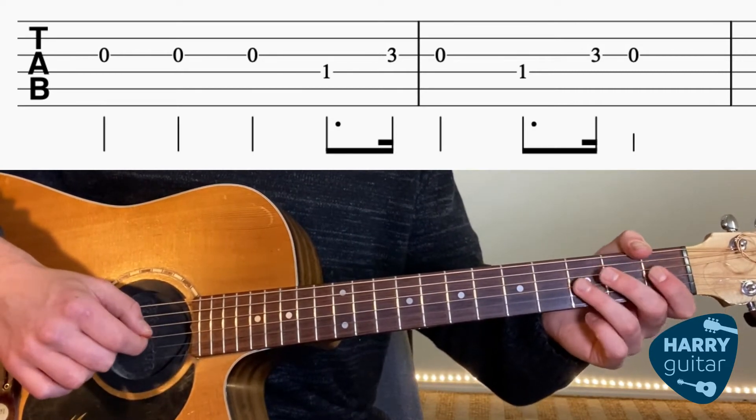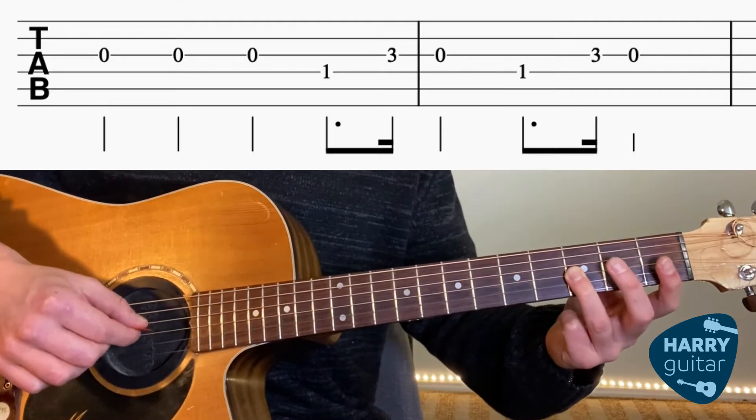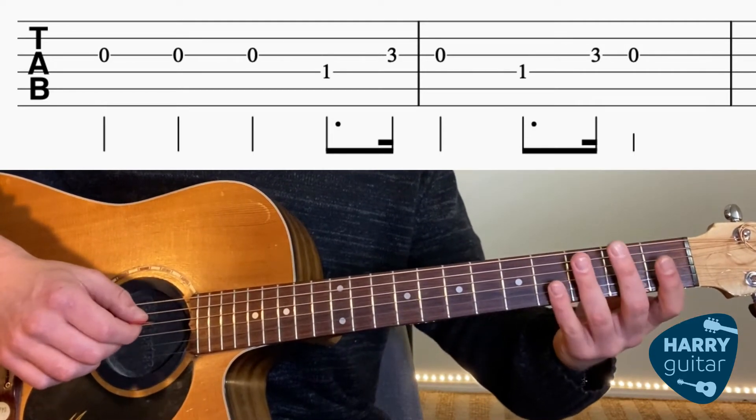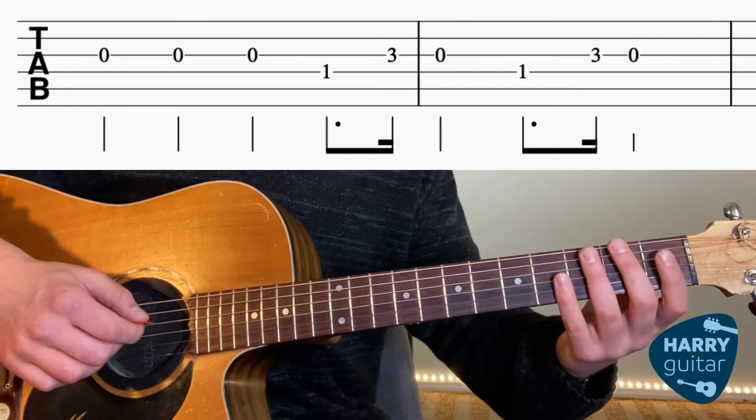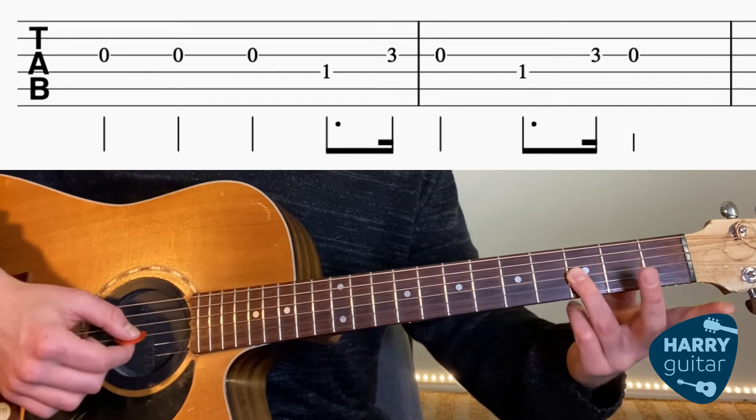Next, we're going to put our ring finger on the third fret G string and it's going to quickly go 3-0. So if we go from that first fret D string to 3-0 on the G string.